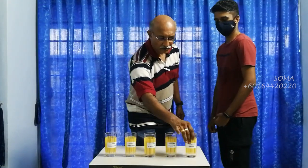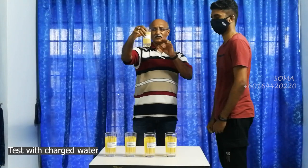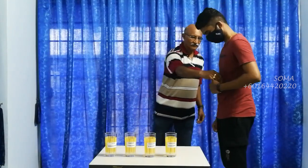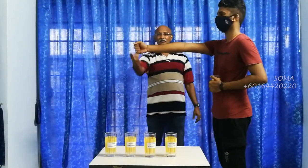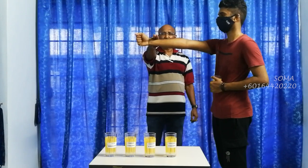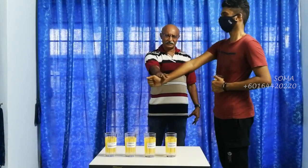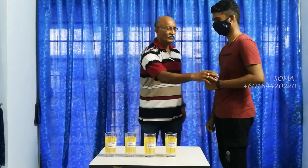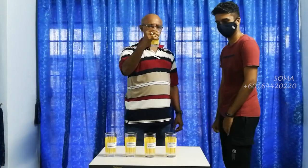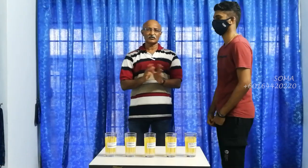Now this is the fourth and fifth one. This is specifically a water device designed for water. Ready? One, two, three. Now, what do you have to say about this? This is the strongest. It is understandable because it is designed for that purpose.